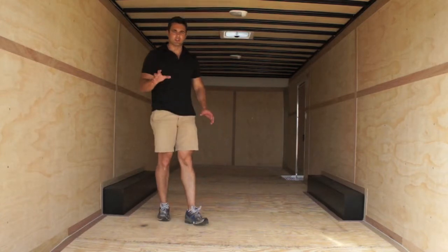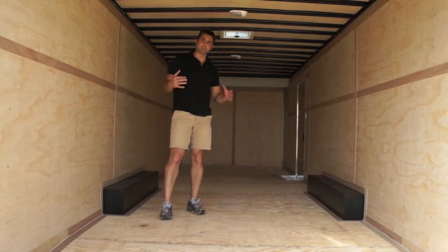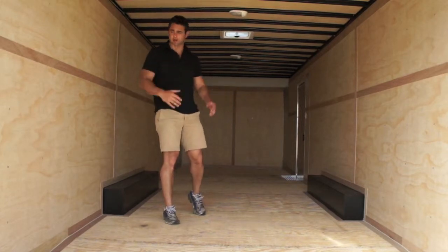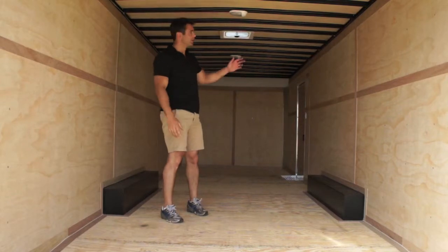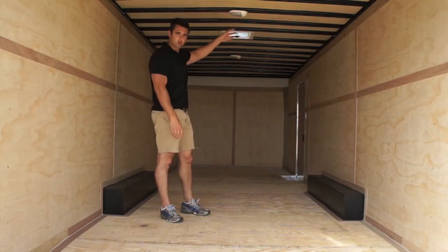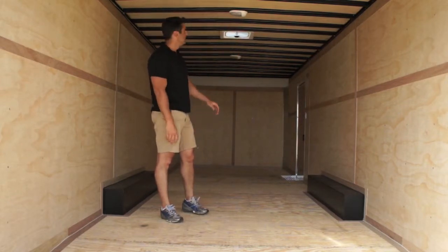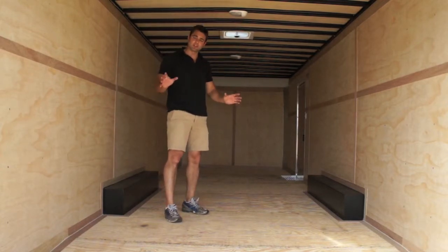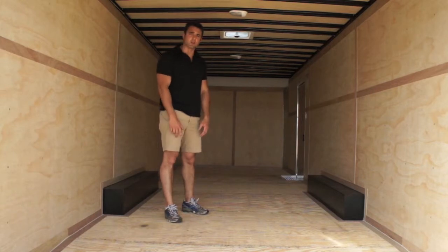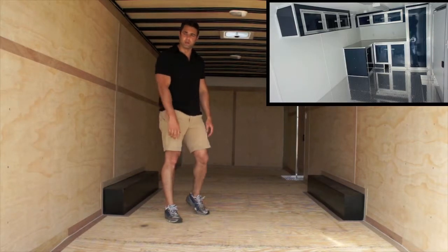Going inside the trailer, you can see that we've got it very basic. This is our base model — this is where we start. Three-eighths inch plywood walls, no ceiling. You can actually get a very good look at the cross-members 16-inch on center to see what they look like. There are a couple of dome lights and a non-powered roof vent. There are limitless accessories that we can add — take a look at our accessories page for more information.